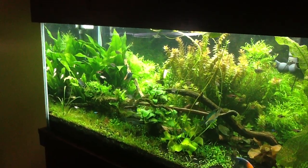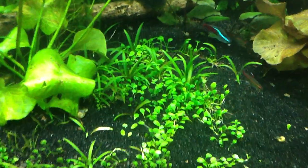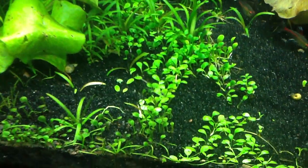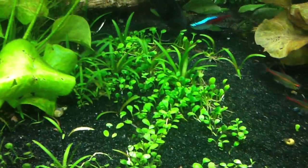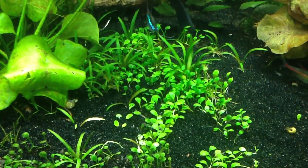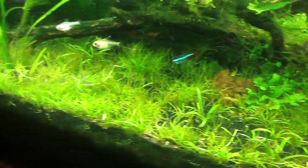I really like what's going on with my foreground plants. There's some Dwarf Sags in there, there's some Clover, there's some Glosso, and it's all just kind of running together, giving it a neat look. And then the Hairgrass hasn't really come all the way over, but it's looking really neat right in here and filling out, definitely thickening right in here.